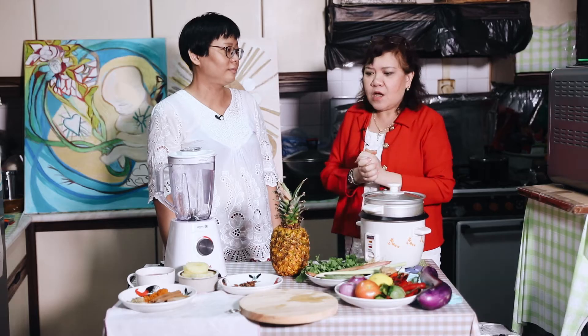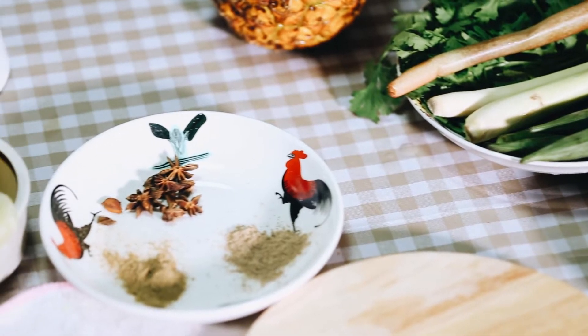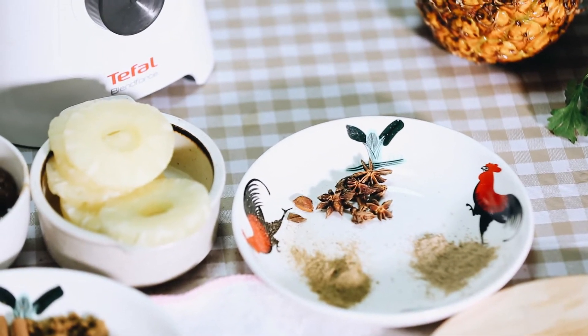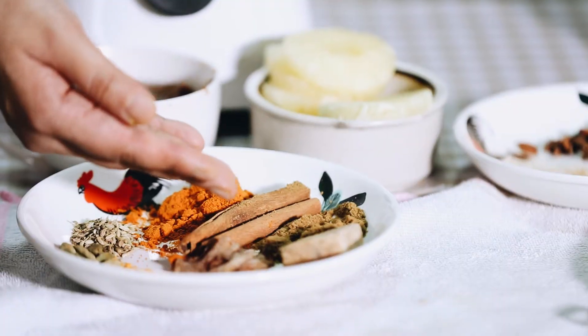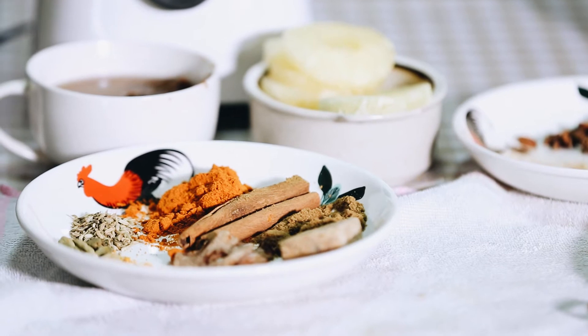So Cindy, tell us, what dish are you going to cook for us today? I'm a Nyonya Chinese and today we're going to do this asam fish curry, which is a very special dish in our culture. Over here we have pepper, star anise, five spice powder, cardamom seeds, fennel seeds, and of course our curry fish head powder.